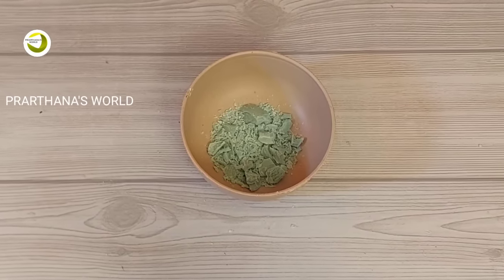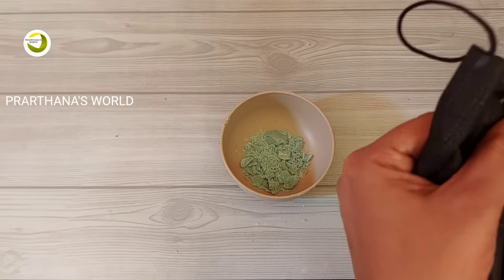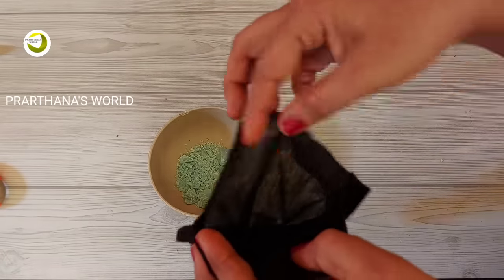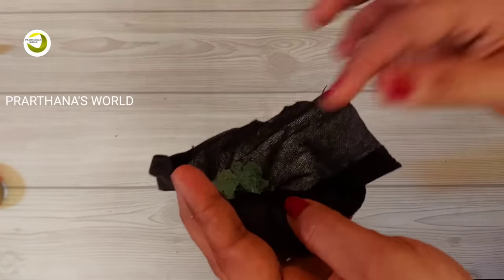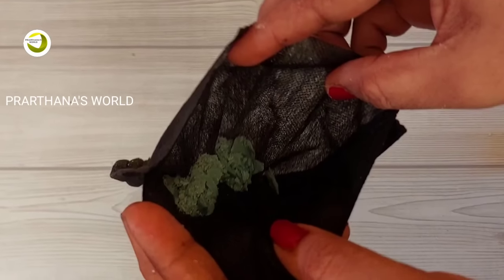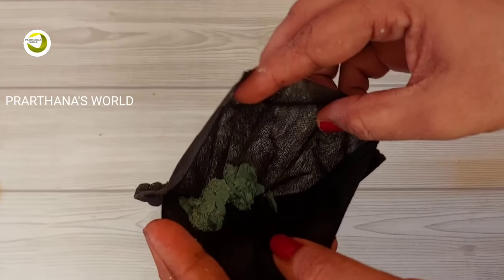I will cut the pieces of the soap. I will cut the paper from the top. Then I will cut the paper from the top. This one is the same thing in the pocket.